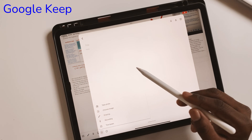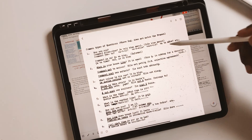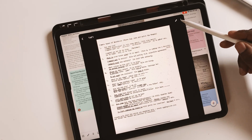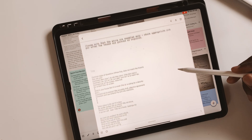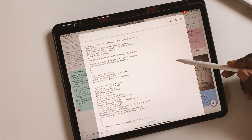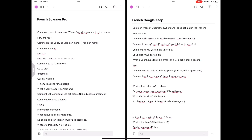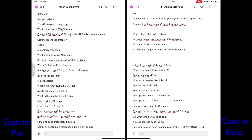In a desperate attempt to get a more accurate extraction, I turned to Google Keep. Google Keep has accurate text-grabbing technology. Usually the problem is organizing the extraction, however in this case it gave me the best results. Scanner Pro and Google Keep gave me the best extractions, but Google Keep was more accurate.